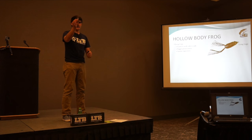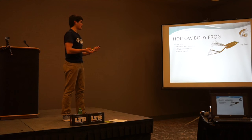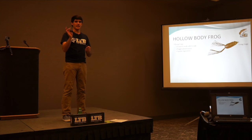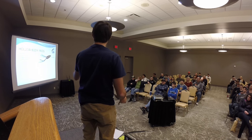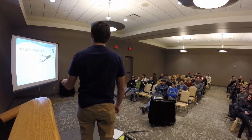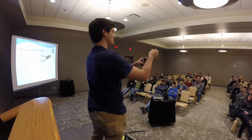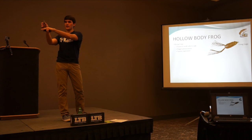Long legs also create a bigger presentation — the bass thinks those are frog legs and it looks like a big frog. Sometimes you want that bigger presentation to target bigger bass. It's about matching the hatch: if you see big frogs with long legs around the water, keep your legs long because the bass are used to seeing frogs like that. Use long legs in sparse vegetation — I don't like throwing frogs with long legs in super thick grass because the bass can grab the legs where there are no hooks and you won't catch the fish.